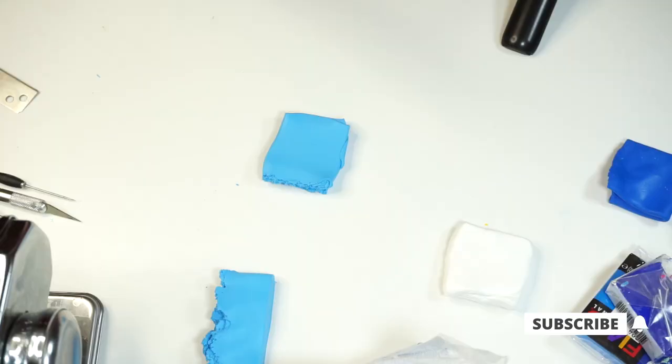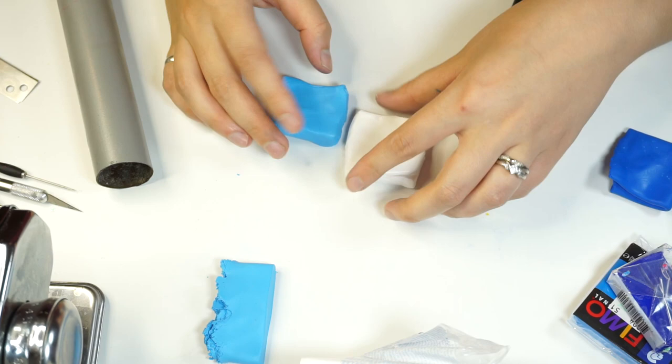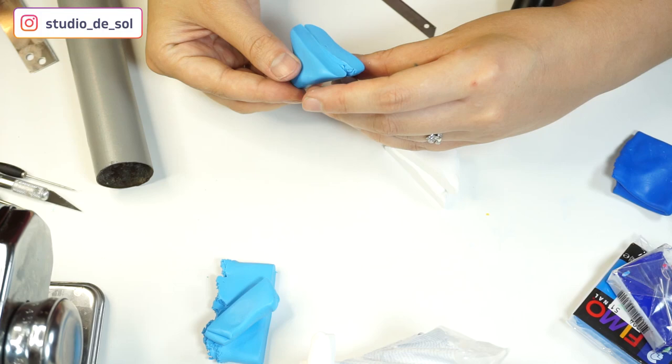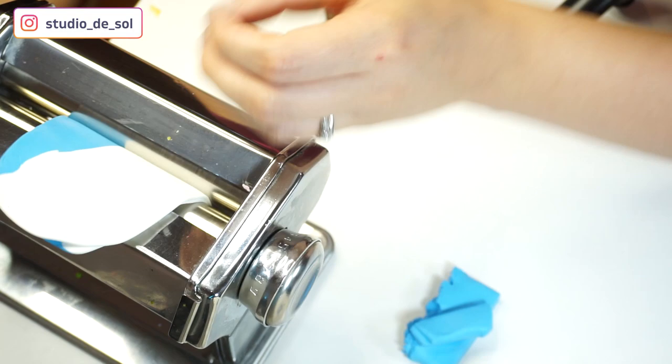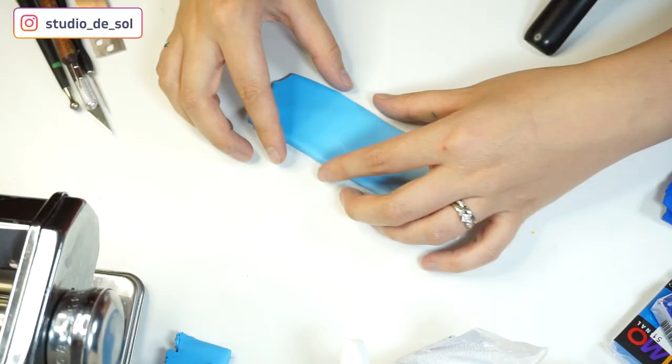I make the Skinner blend in almost all of my videos so by now you should know how it goes. I'm conditioning both colors — it's supposed to be the same amount of blue and white clay. Then I'm shaping them into squares, slicing them diagonally, and attaching those cut sides to each other. Then I'm flattening the piece a little bit so it easily goes into the pasta machine, and then I start running it through the pasta machine, each time folding it in half — that's what helps the colors mix and create the Skinner blend.